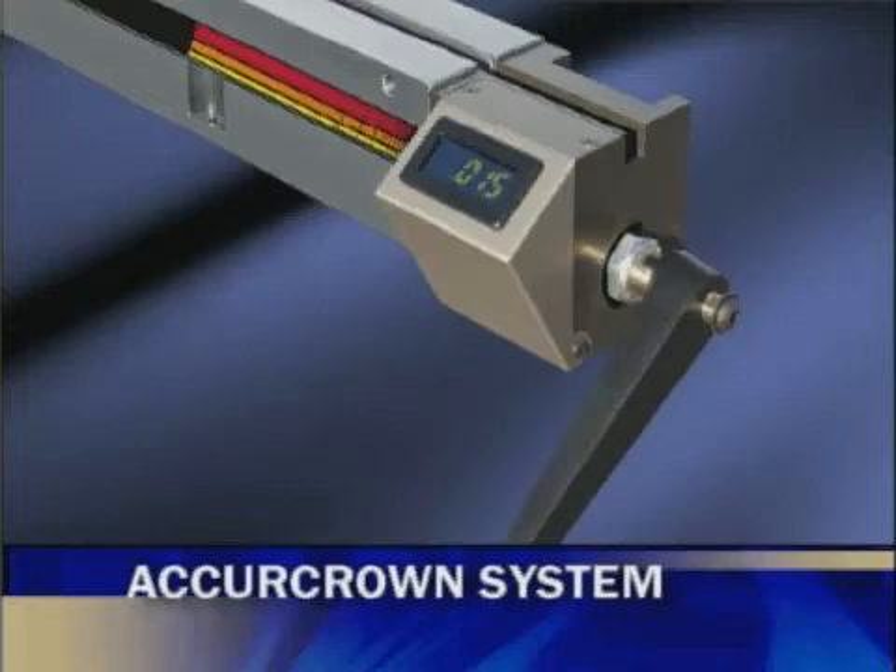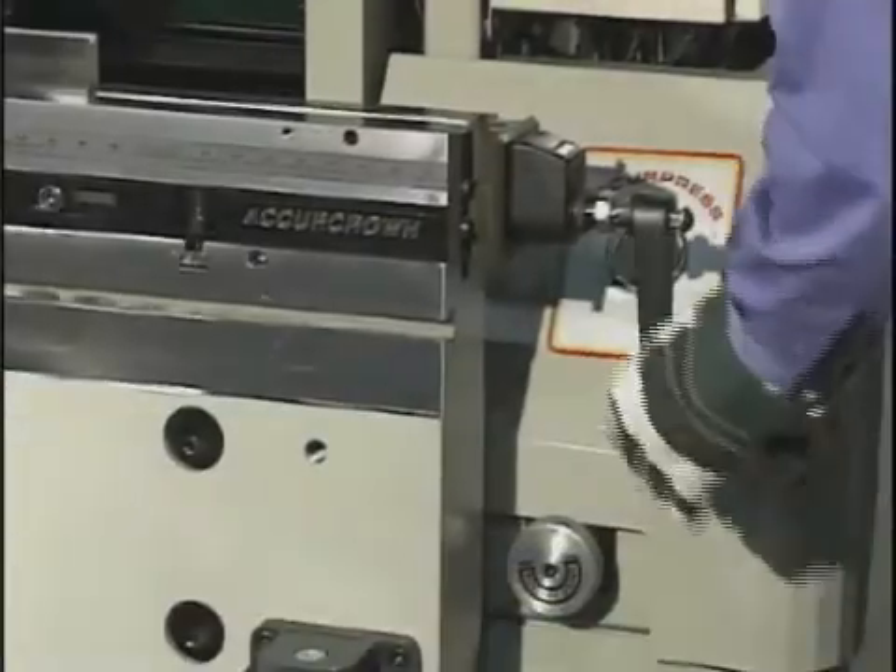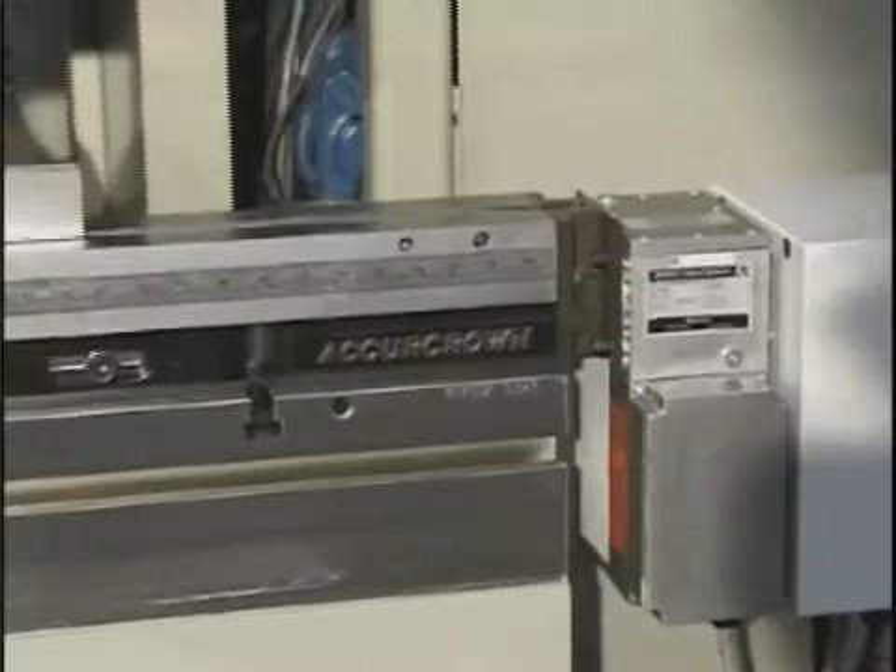The AcuCrown, which is completely manufactured by AcuPress to high-quality standards, is available in either a manual or a power version with localized adjustments over the full length of the unit.